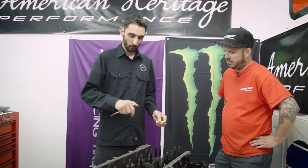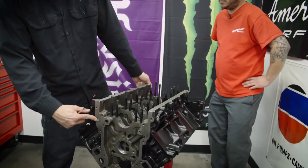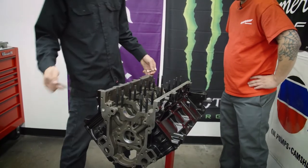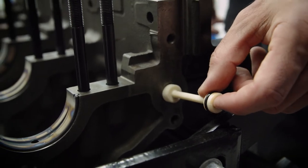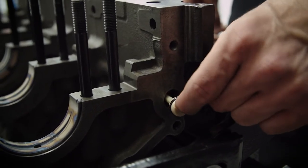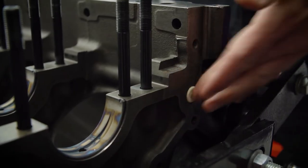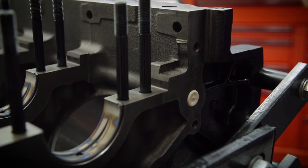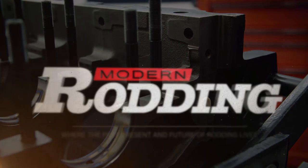One last thing we want to do for the oil galley plugs is to install this dumbbell. It goes in the rear of the block and connects to that front plug we just installed. It's got an O-ring on it, so I like to lubricate it a little bit so it doesn't score up that O-ring seal on install. You'll come into the back here, slide that in, and it'll just work its way in — give it a little push. Once it's flush, you know you're in. The rear cover will hold that in place so it won't pop out.